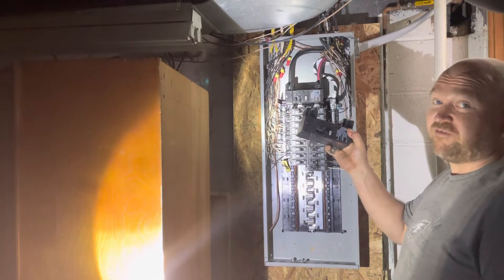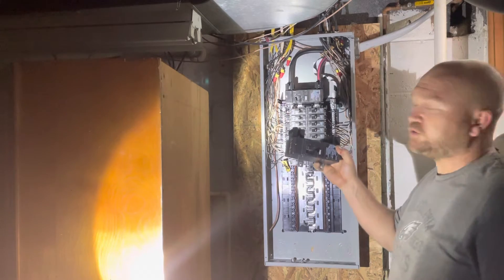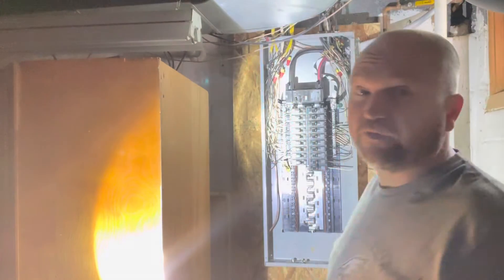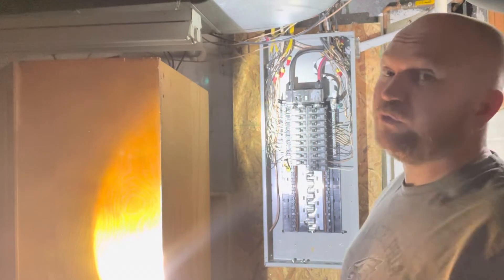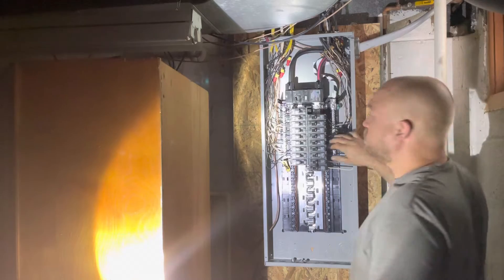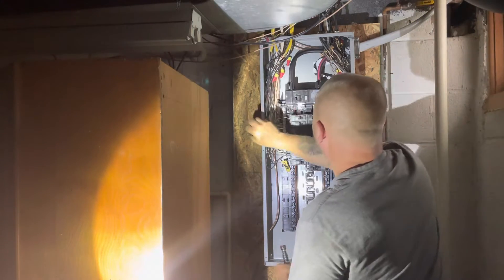Now I'm going to pull out this main breaker. There's no power — I'm going to this breaker because I have the utility meter pulled. Okay, pull that out.